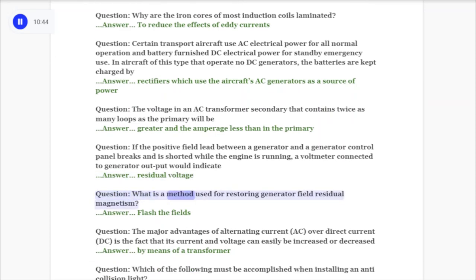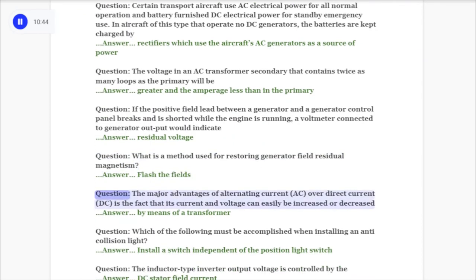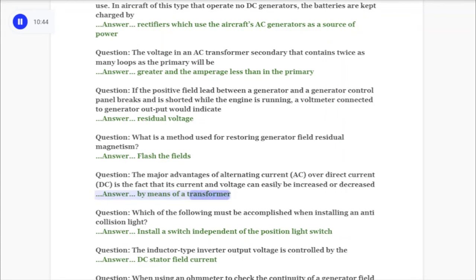Question: What is a method used for restoring generator field residual magnetism? Answer: Flash the fields. Question: The major advantages of alternating current (AC) over direct current (DC) is the fact that its current and voltage can easily be increased or decreased answer: by means of a transformer.